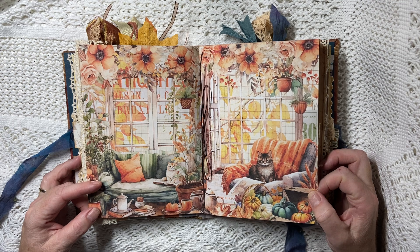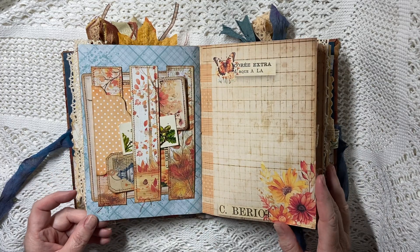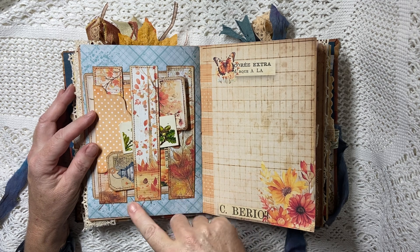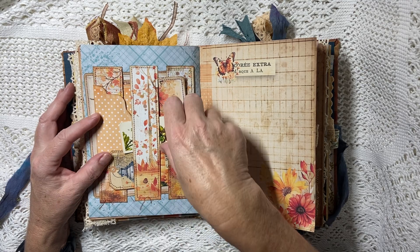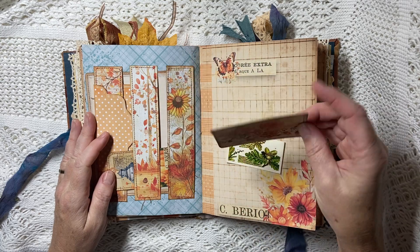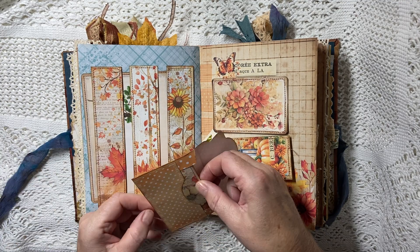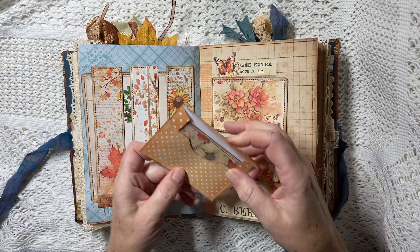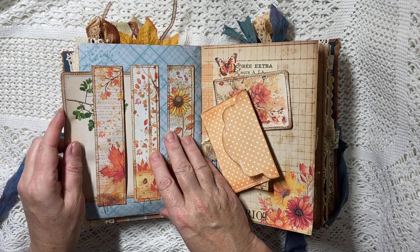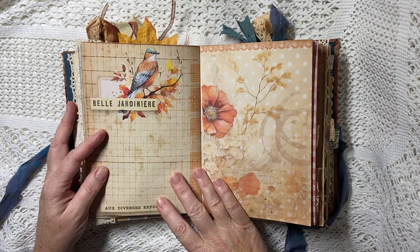That's the center of the second signature — there are three signatures in this book — and again I've just tied it in a bow. Then we have these three pieces that could be belly bands or bookmarks from the kit. I've cut them out, stitched them, and stuck them down as three belly bands, layering everything in. We've got another original piece of vintage ephemera — a tea card — a journal card, a little tag, an envelope from one of the kits with another journal card inside, and a bigger journal card at the back.